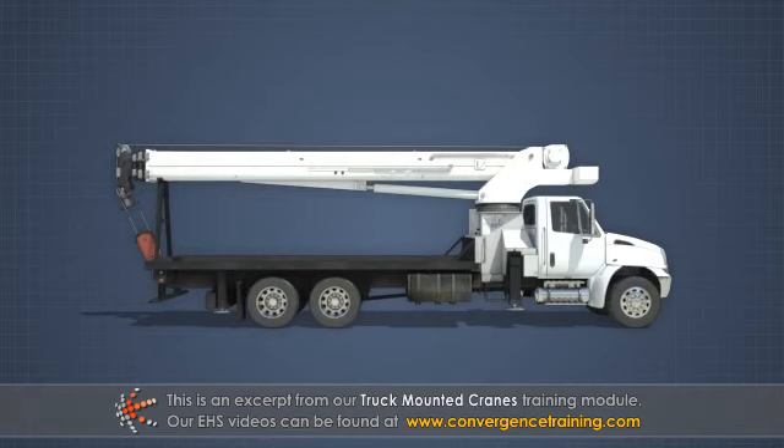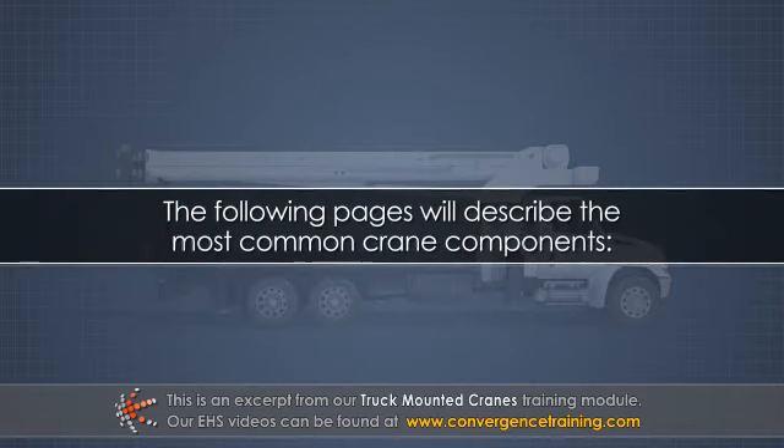The parts can vary by crane type, but the following pages will describe the most common crane components.